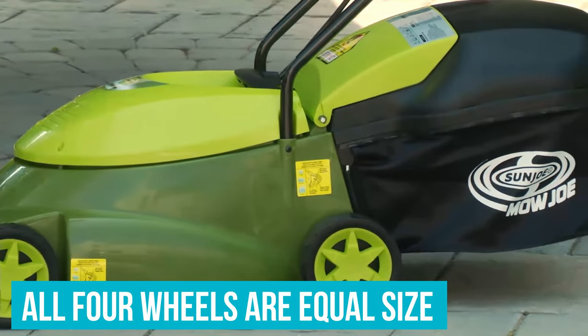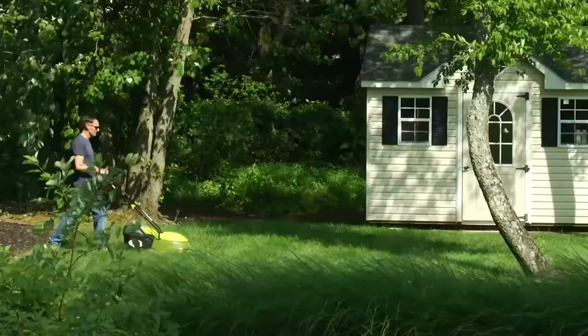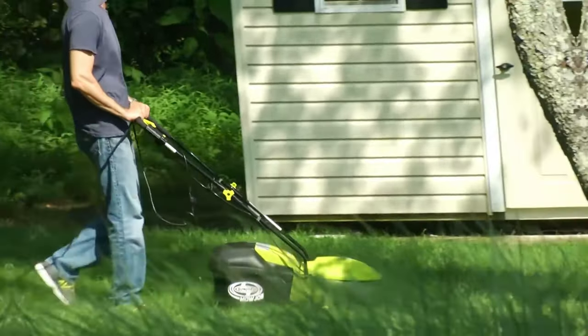Also, all four wheels are equal size, which made it a bit less maneuverable over rough ground and in tight spaces. That said, the stronger motor provides the best performance in dense grass. This model is a good choice for those on a budget who don't mind putting in just a bit more effort.